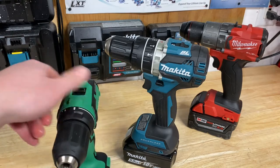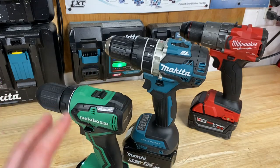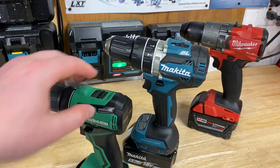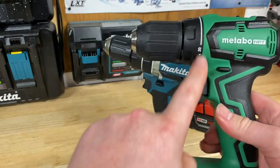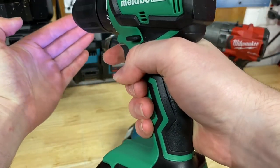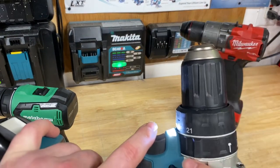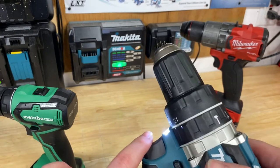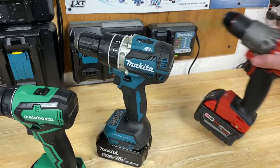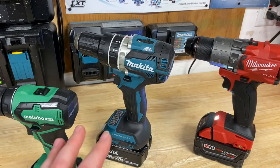Some other features to look for are LED lights on your drills. All three of these drills have that, which is really nice if you're working in low lighting — like hanging shelving where you're blocking the light. Also important to notice where the LED lights are. The Metabo has all its LEDs down at the bottom, which may not work best if you're blocking that area. The Makita has its LED right underneath the chuck, and the Milwaukee is similar to the Metabo with the LED on the bottom.